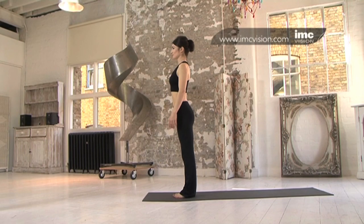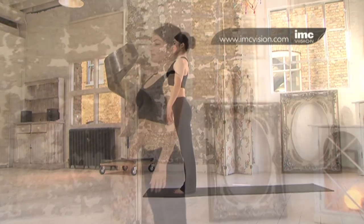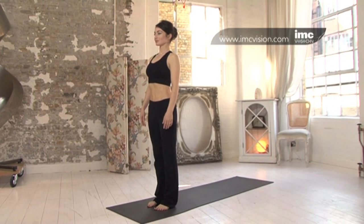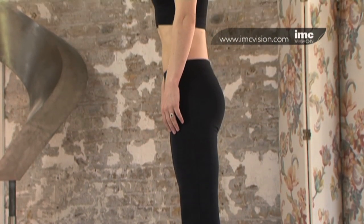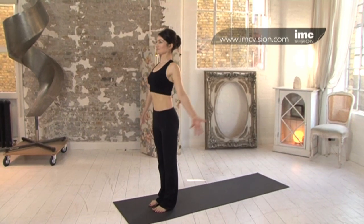Bring your attention to the feet, making sure you're nice and balanced. Strong legs. Tuck the tailbone in. Long and strong in the spine. Roll the shoulders down and back. Inhale, take the arms overhead.